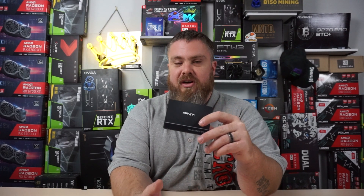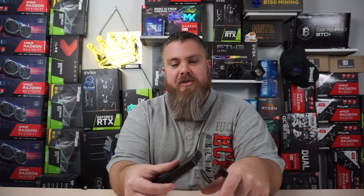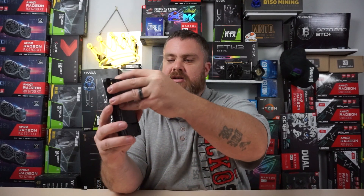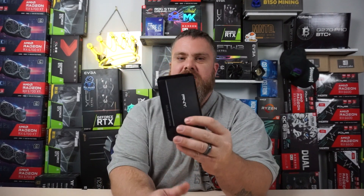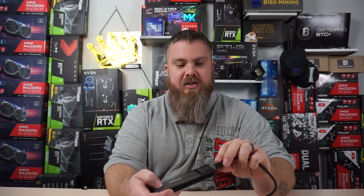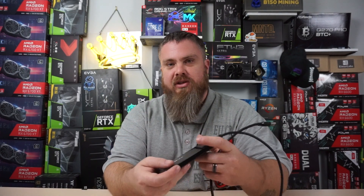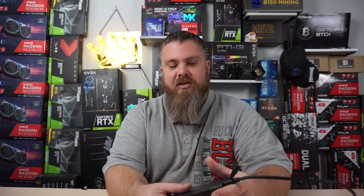You'll need an SSD and some kind of adapter — it just slaps right inside like this and sits down in there. You plug this side into your computer so you can burn and erase the image onto the SSD. I'll leave a link down in the description below if you need those items.